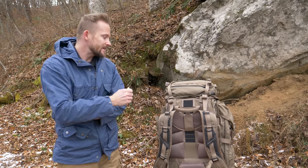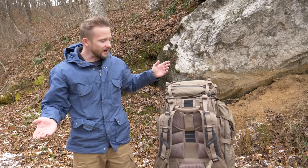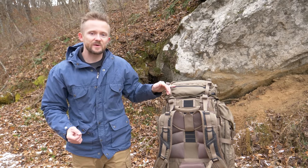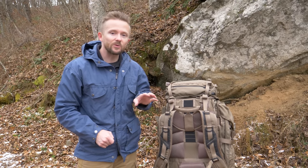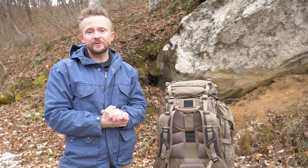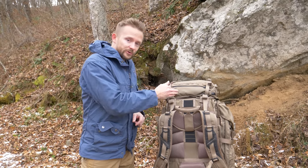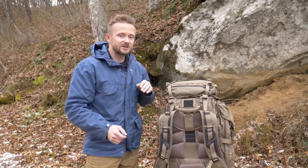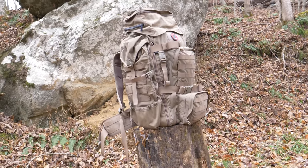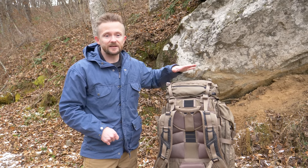First off, this pack is not waterproof by any means. You do have waterproof zippers and they function well enough. I've heard the latest version has made alterations to those waterproof zippers and they don't work very well — I can't comment further than what I've read. With the older version, which this is because I've had it for numerous years, the waterproof pockets work well enough. With the pack being so large and having so many nooks and crannies, you will need a pack cover — thankfully, one is included.